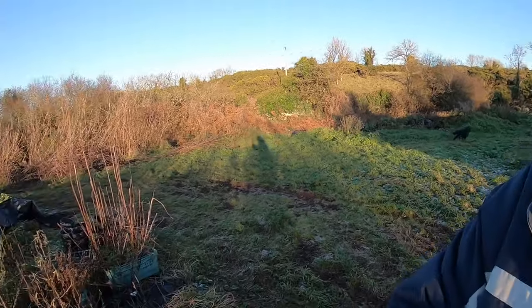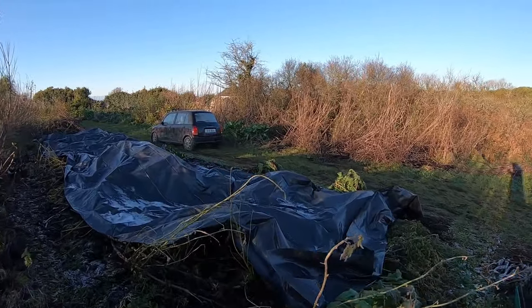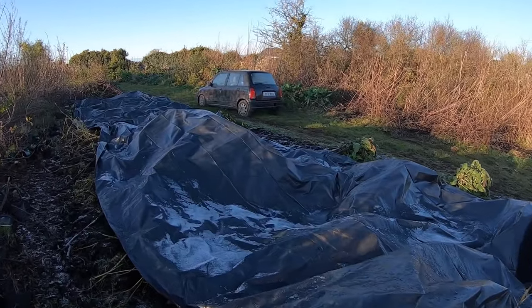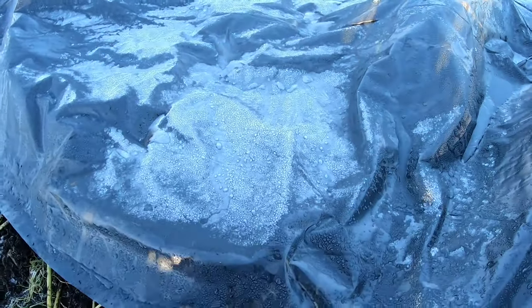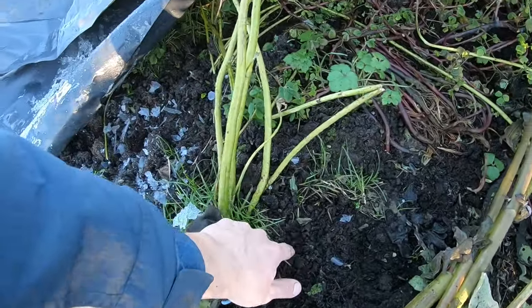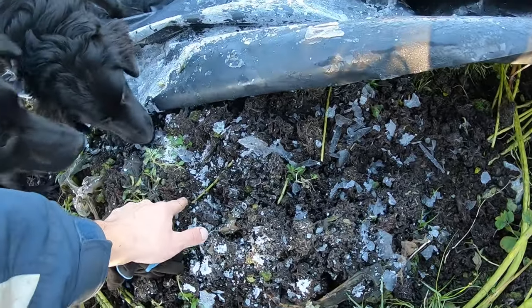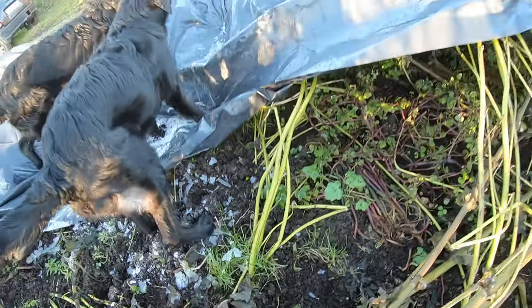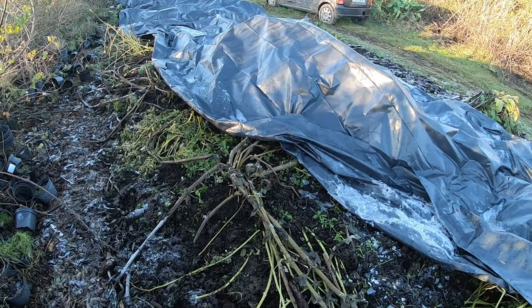That was actually little Jacob's idea. I was wondering how do I cover them - I don't have any fleece. So I just used a bit of builder's plastic. And that actually seems to have kept the frost off very well. Yeah, there's no frost underneath here. Slightly frozen in places, but it definitely helped insulate the tubers.